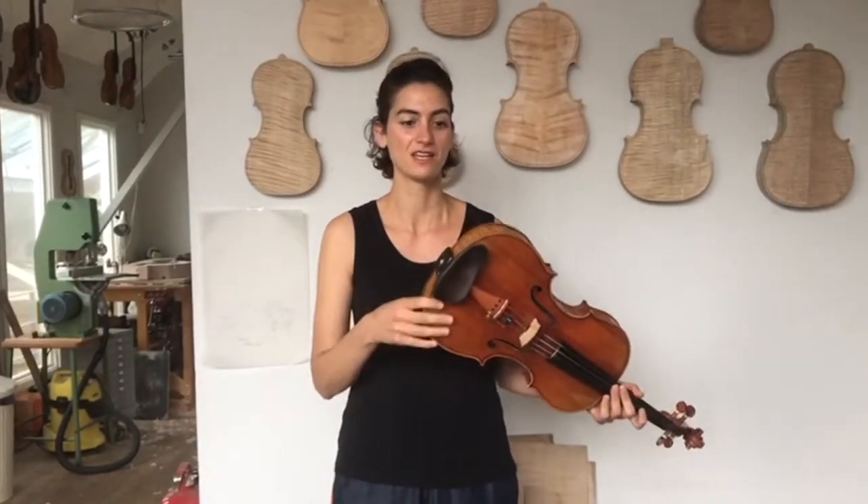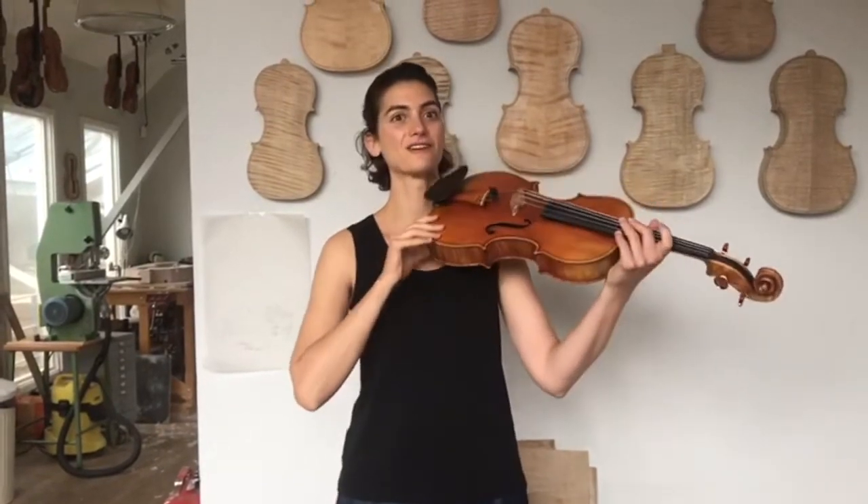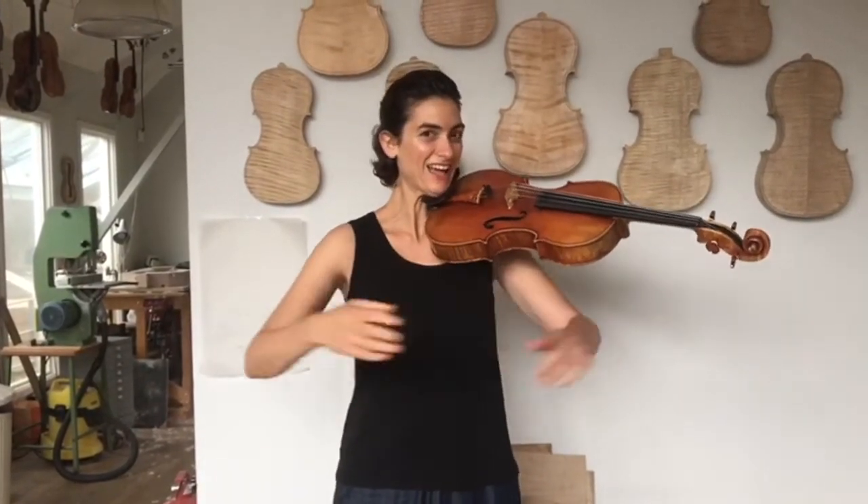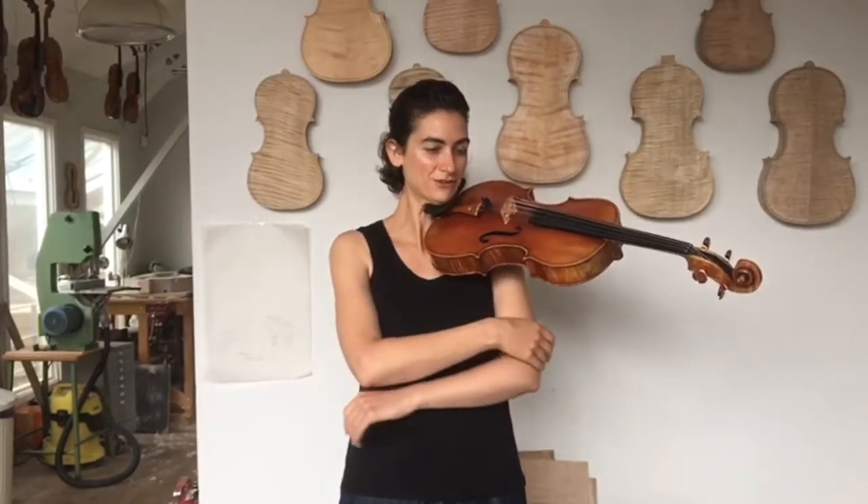It just feels amazing that it's just there for you, and once you're holding it, it just stays in place and you can move freely. You can breathe in a much more natural way because your body moves in a much more natural way.